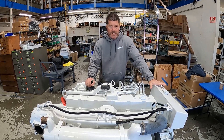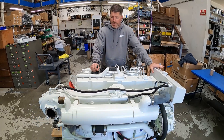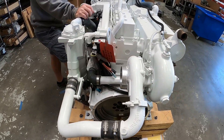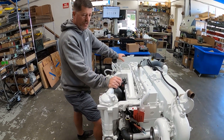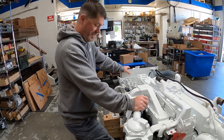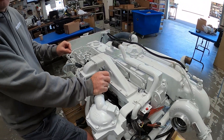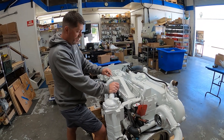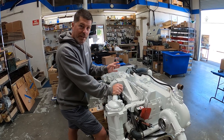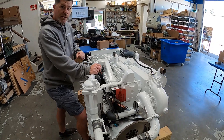This is the Cummins Marine 6CTA 8.3 liter, what Cummins calls the 450 Diamond. The Cummins Marine marketing group was very clever — the marketing terminology has always been the 450 Diamond. Interesting thing is, this engine is actually 430 SAE brake horsepower, not 450. The 450 designation is metric horsepower, so unless you're showboating in front of friends in Europe, this engine is actually 430 brake horsepower at 2600 RPM.